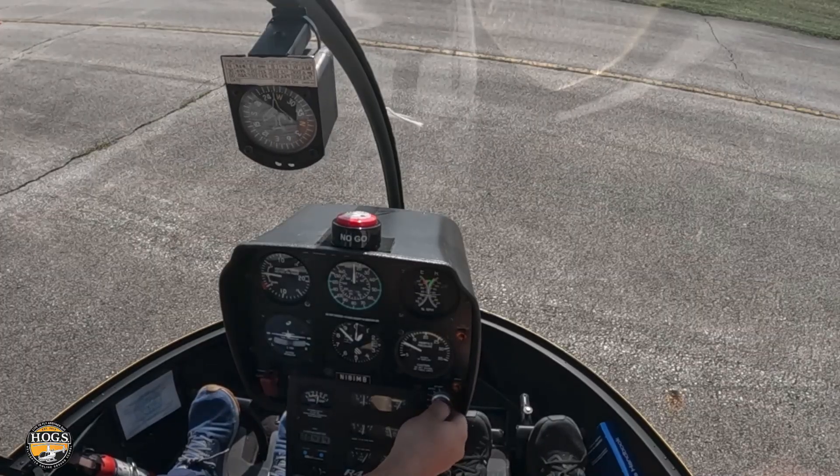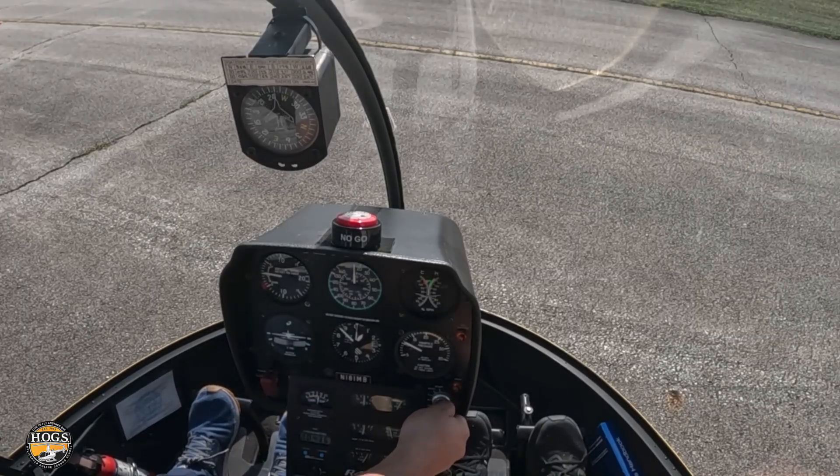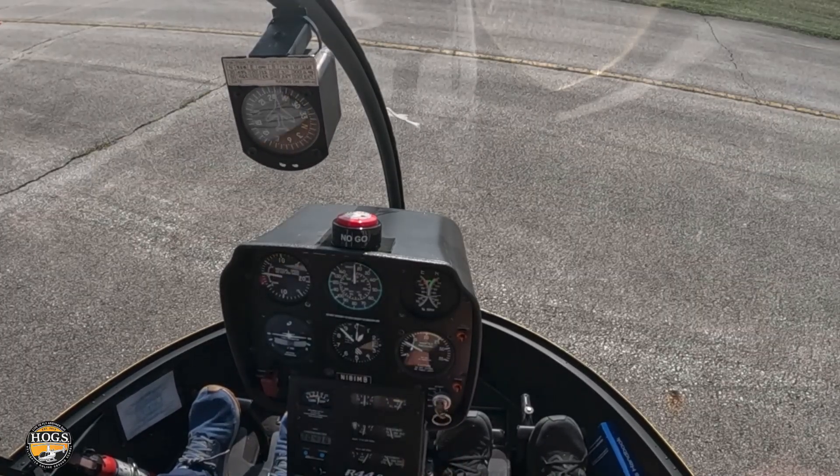We'll recover back to 75% — 75%, there we go. Left magneto: 1 million, 2 million, back one tick, back to both. Didn't drop more than 7% in 2 seconds.